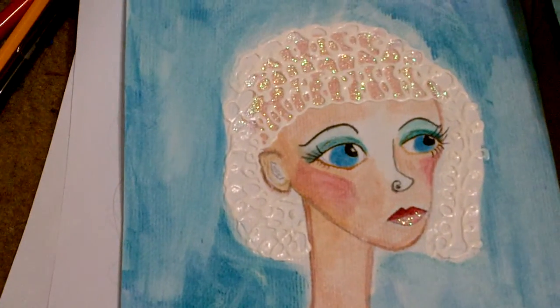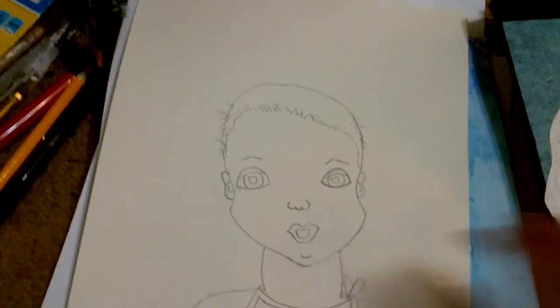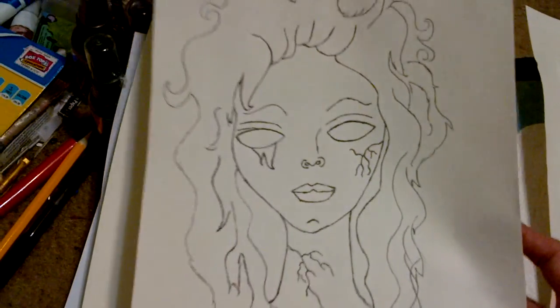And then this one I just did a few minutes ago — tried my hand at drawing a baby. This one I posted on Facebook.